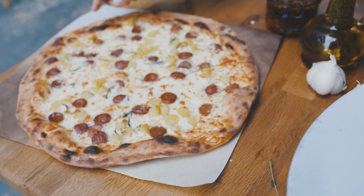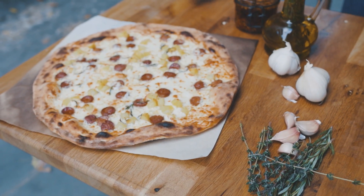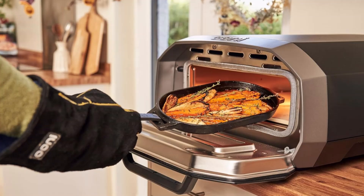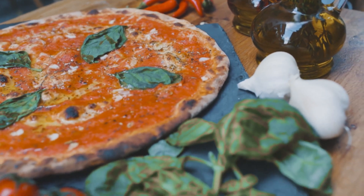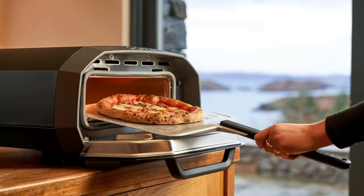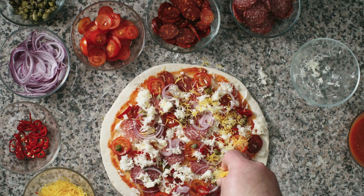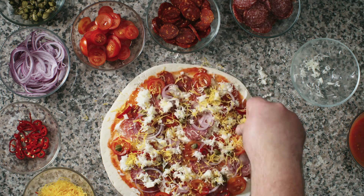Ready to transform your kitchen into a pizzeria? Head over to the Amazon link in the description below for an amazing discount on this pizza-making powerhouse. Trust me, your taste buds will thank you. If you enjoyed this video and want to see more amazing product descriptions, don't forget to subscribe, smash that like button, comment your thoughts, and remember — if purchasing through the product link, you'll be helping our channel grow with a tiny commission at no extra cost to you.